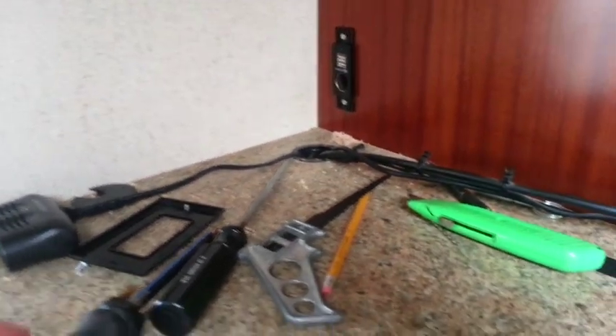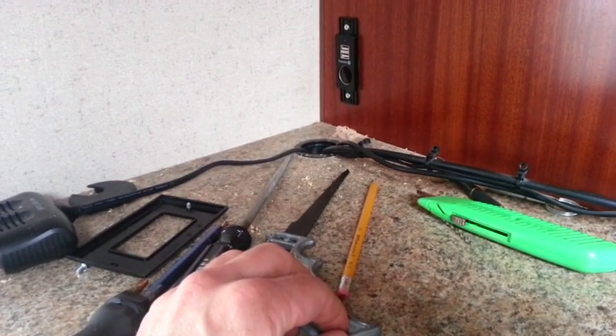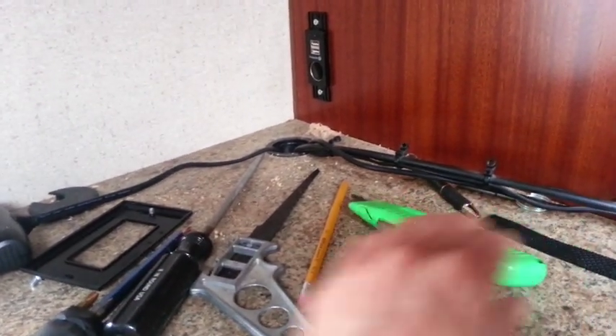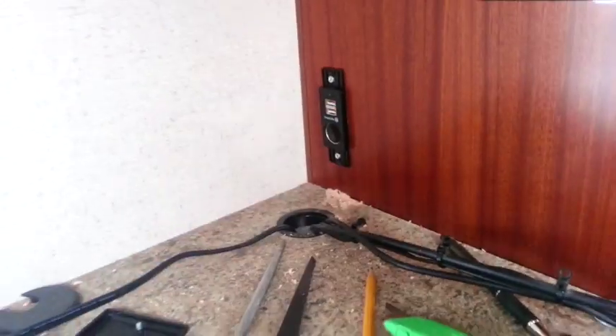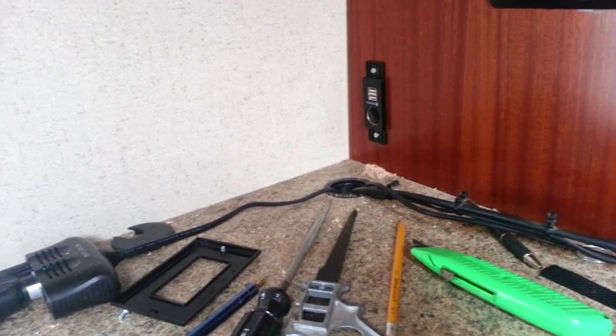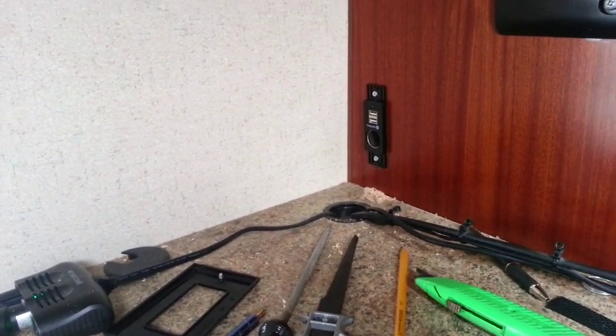Basically all I did was notched it out, drilled some holes, used a keyhole saw, a utility knife, and a file to get the fitment perfectly right. The next thing is going to be wiring it up, and I'm going to wire this directly to the batteries.